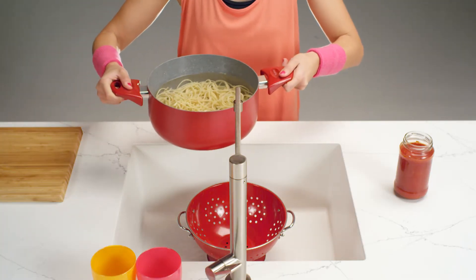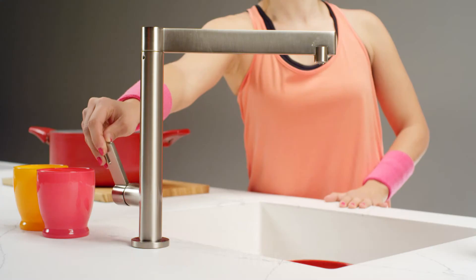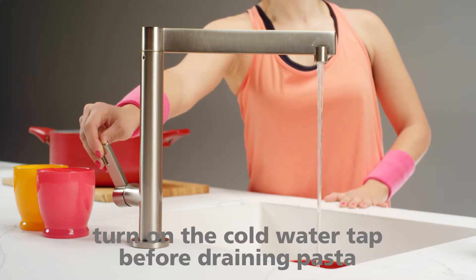Before you drain the pasta in the stone-lined sink, remember to open the cold water from the tap.